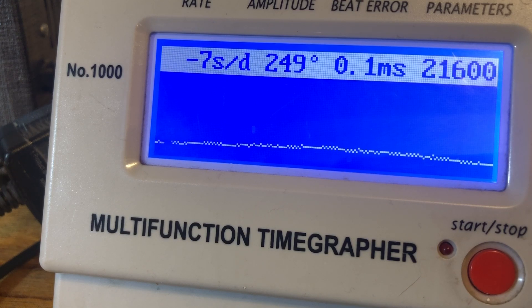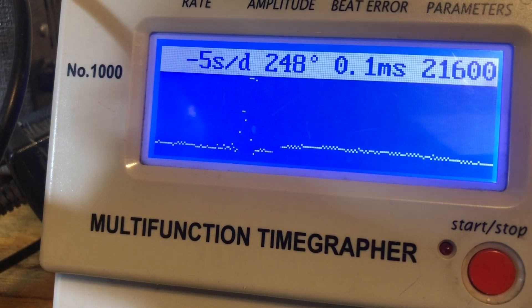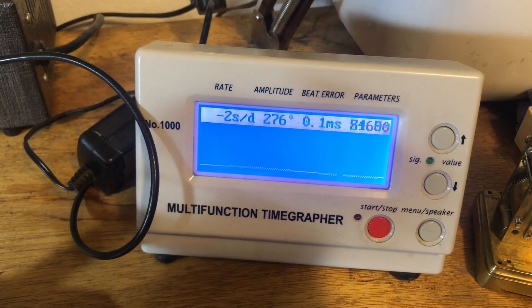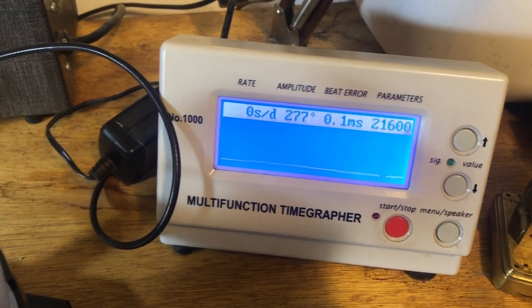We've got a pretty steady state here, so I'm going to let it be — let it run in overnight. I don't want to deal with this anymore. These are some of the best sustained numbers I've ever gotten out of a 6105.